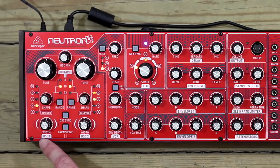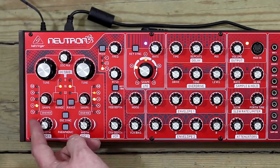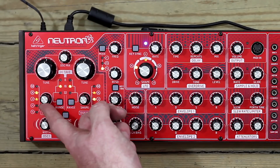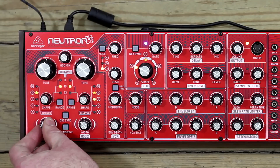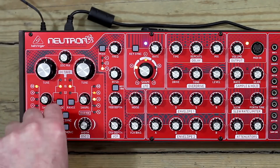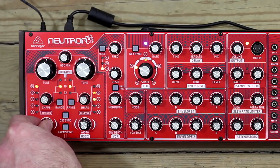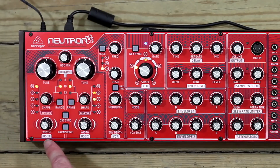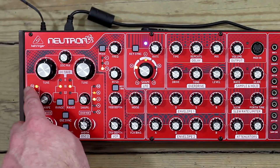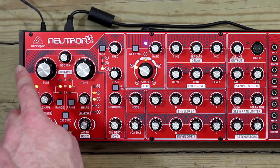Lastly at the bottom we've got oscillator width. This only works in conjunction with the square wave and the complex tonal waveform — if you use it on a triangle, sawtooth, or sine, nothing happens at all. Pulse width controls the width of this square pulse or these tonally complex wave pulses. So that covers the octave, tune, shape, and width controls.